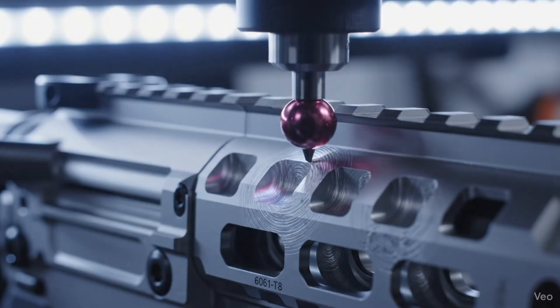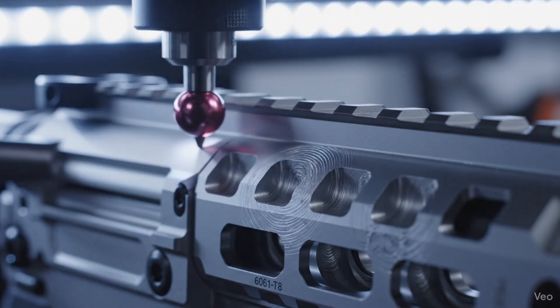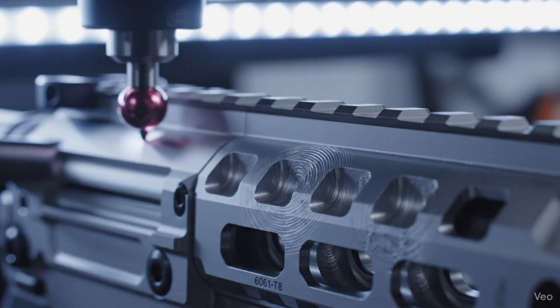The coordinate measuring machine uses a synthetic ruby probe to verify the exact tolerances of the aluminum.